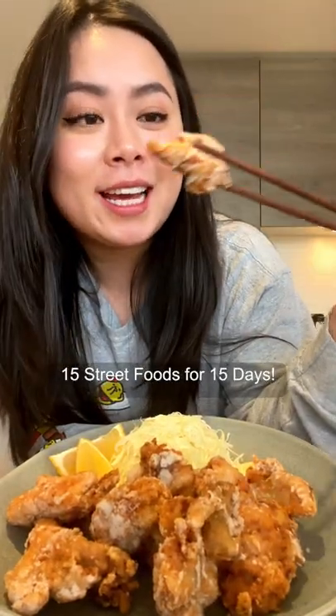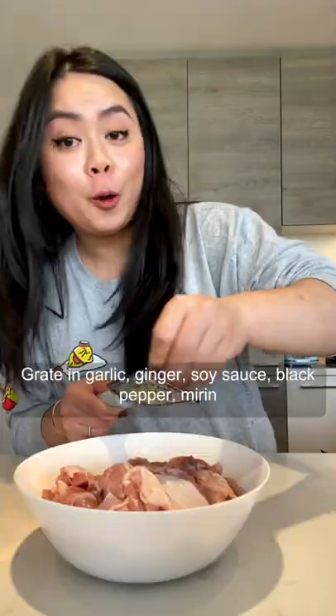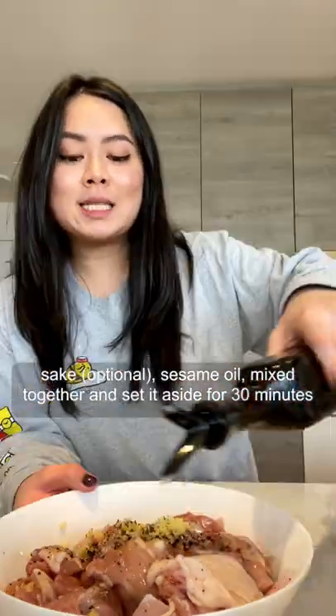15 street food for 15 days. Chicken thigh with the skin on, cut into bite-sized pieces. Braided garlic, ginger, soy sauce, black pepper, mirin, sake, sesame oil.